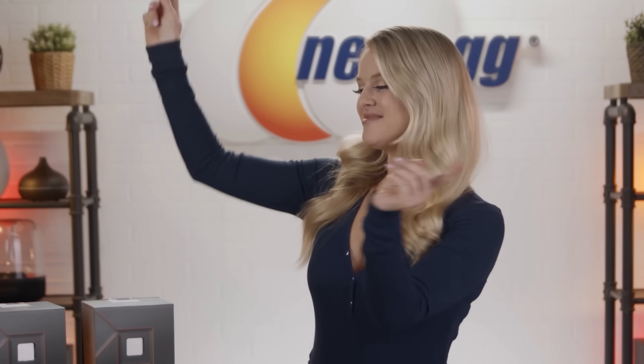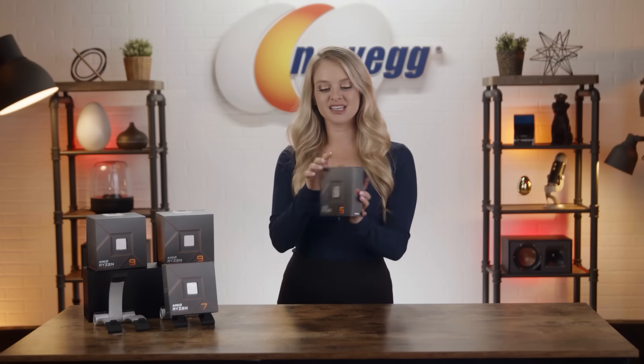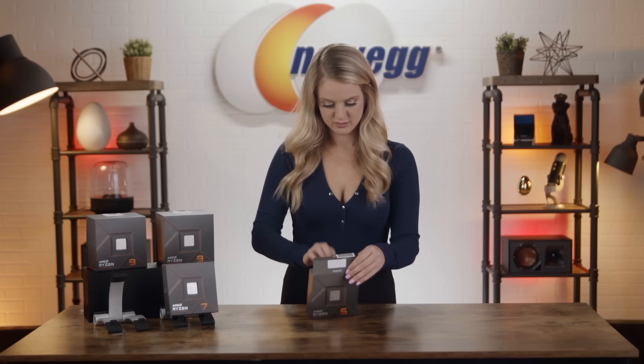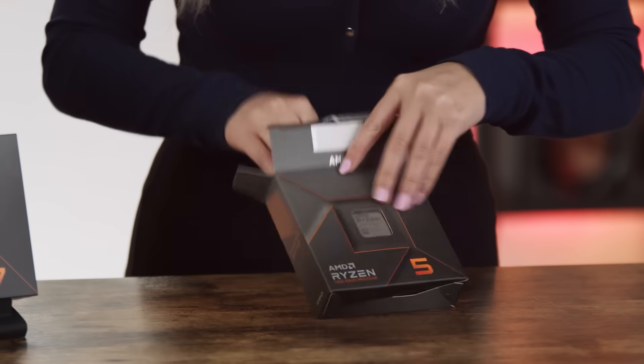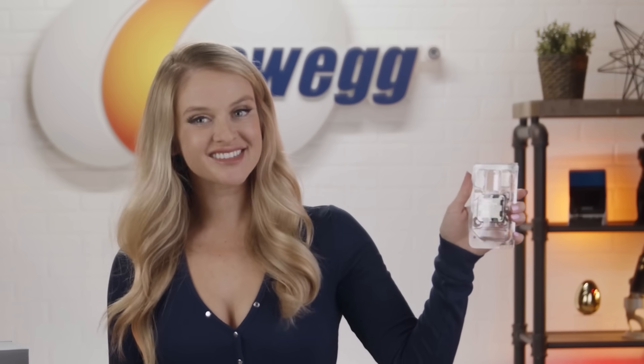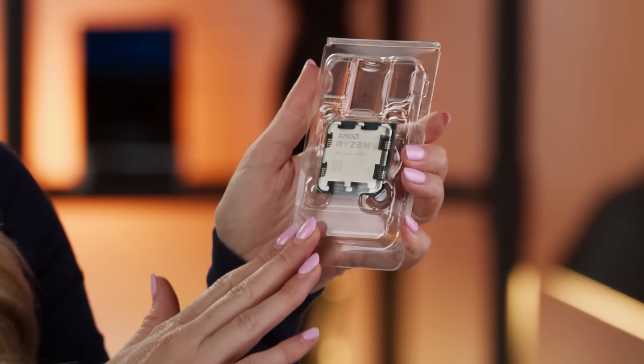It's time to unbox these. Let's start off with the 7600X. Here we go with the first CPU, the 7600X.